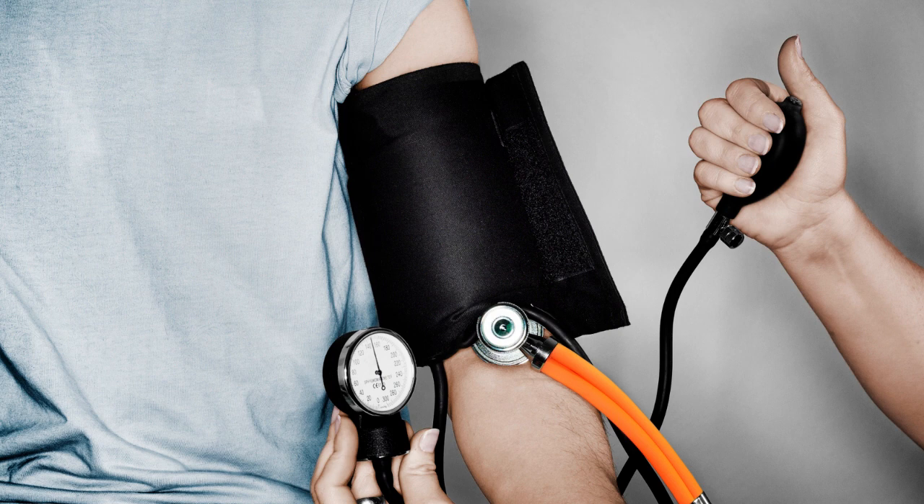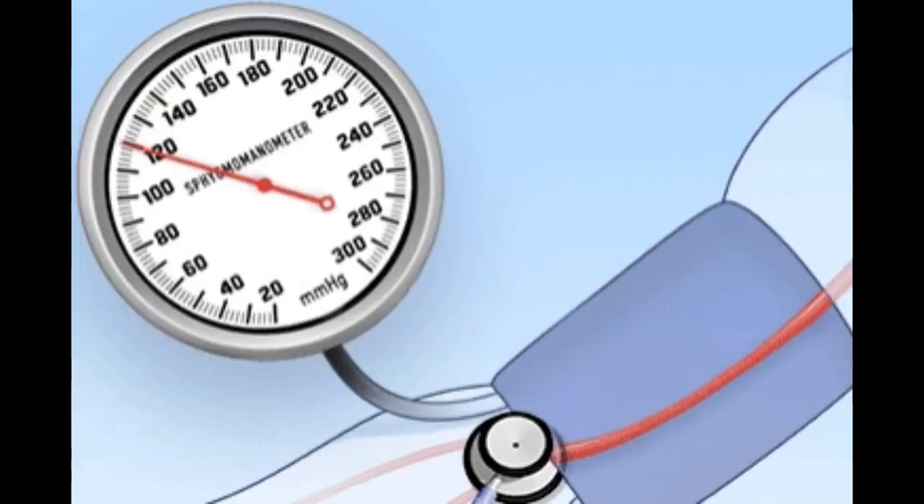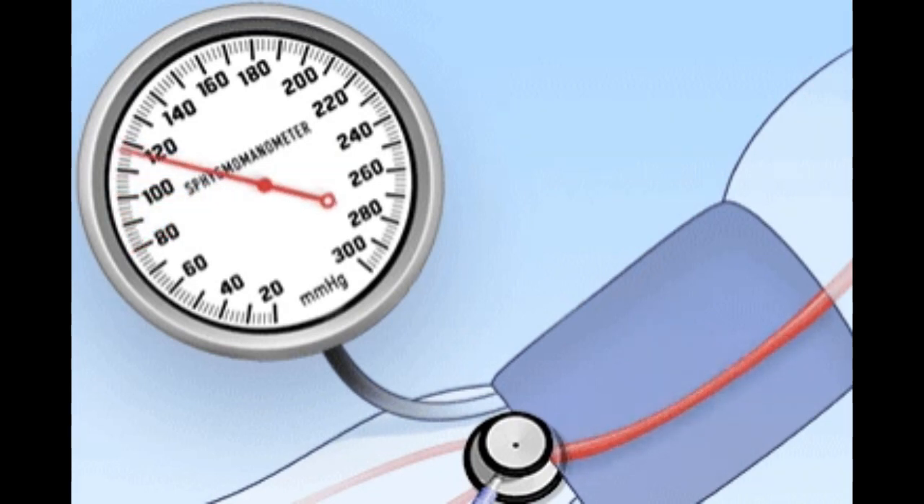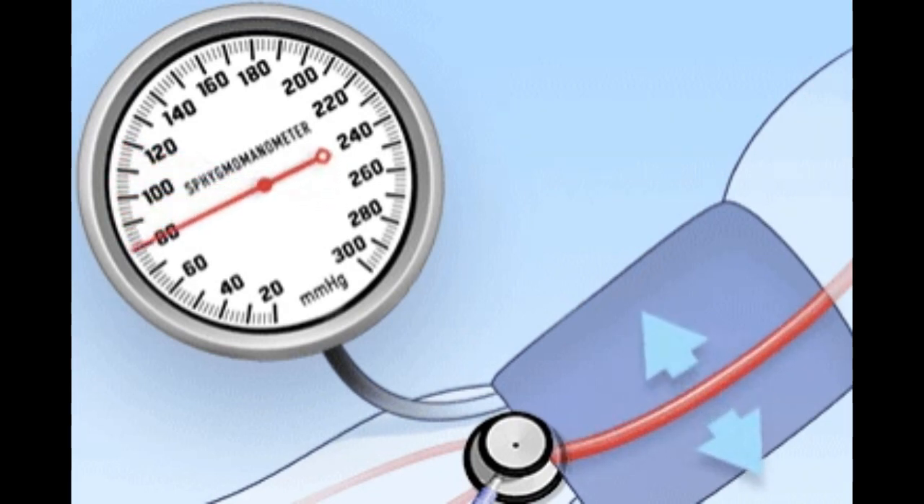The first sound, systolic pressure, indicates the pressure when the heart contracts and pumps blood, while the last sound, diastolic pressure, represents the pressure when the heart is at rest between beats. The healthcare professional or user records these two numbers to determine the blood pressure reading.